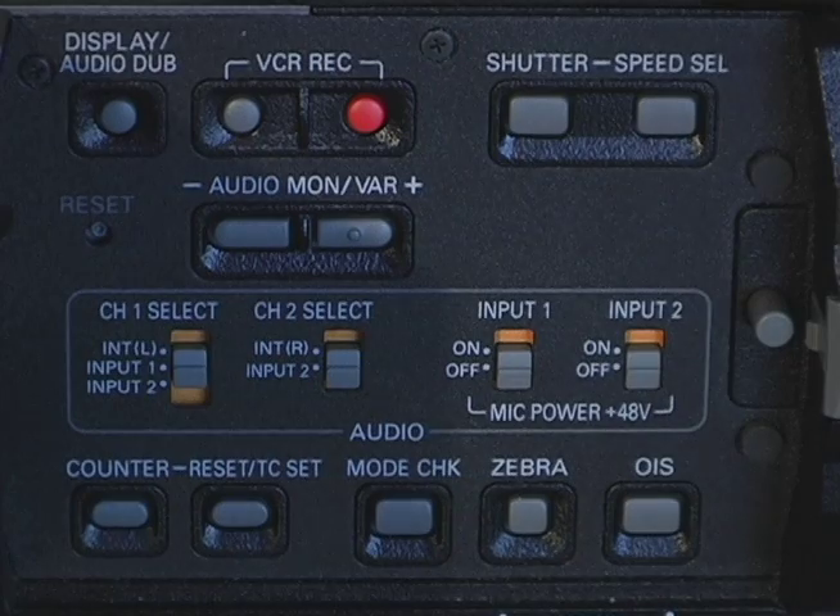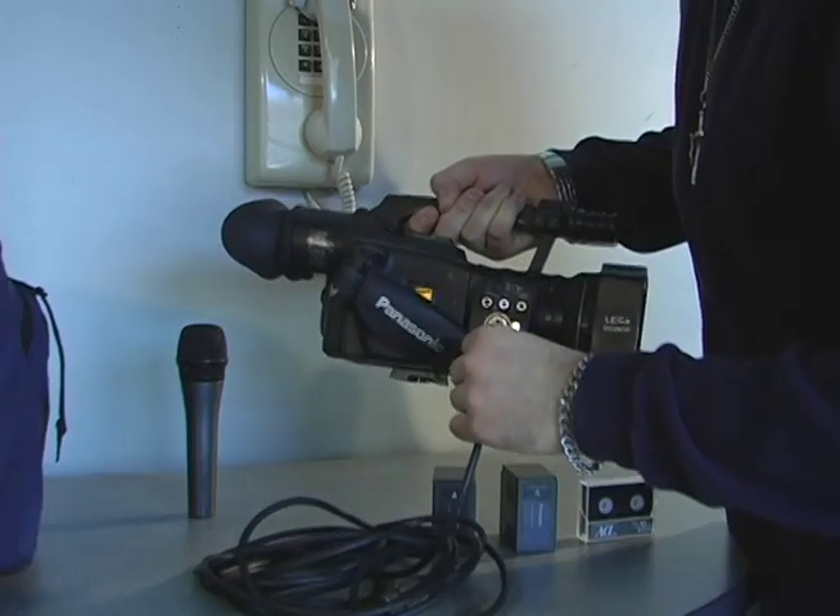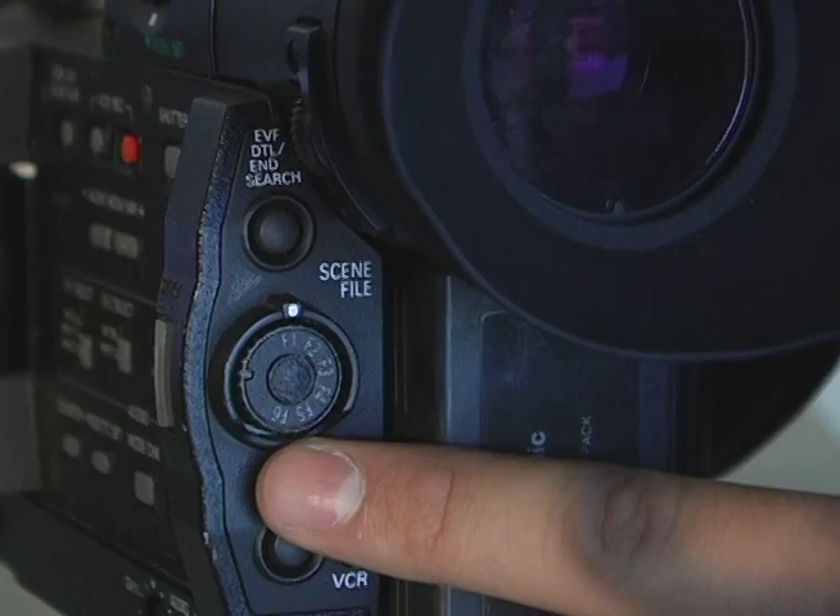Now let's check over the camera settings. Before you do anything else, you will want to reset the camera by pushing the tiny button here. Set your microphone inputs to where you plugged it in, and make sure that your SIM file is set to F1. Now that we're ready to shoot, let's head over to our location.